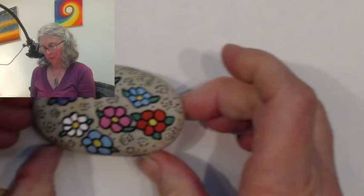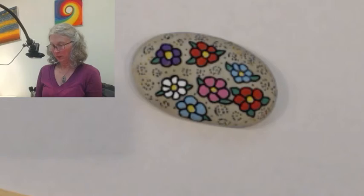I guess we'll call that it for our happy little springtime flower rock. When this dries, what I do is turn it over and sign and date it on the back, and then seal it with varnish and we're good to go. With that, I'm going to be off and make dinner. Thank you for watching — bye bye!